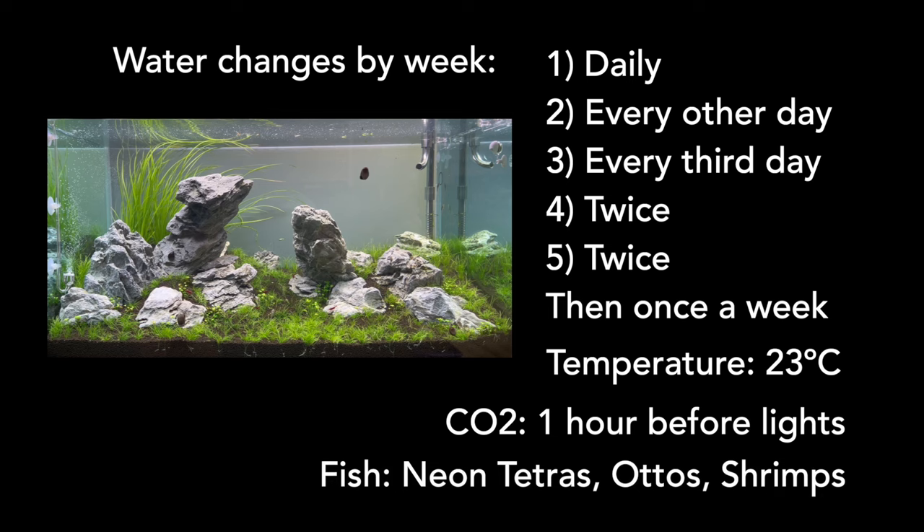Good fish choices here would be Neon Tetras, Otos, and Shrimps. All of them are adaptable, but they prefer soft water.